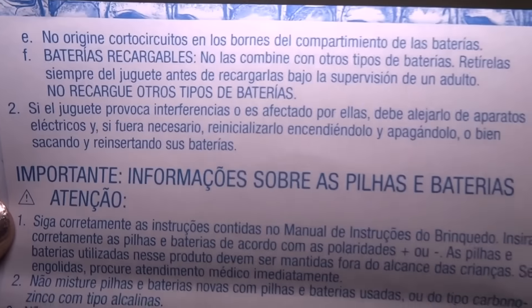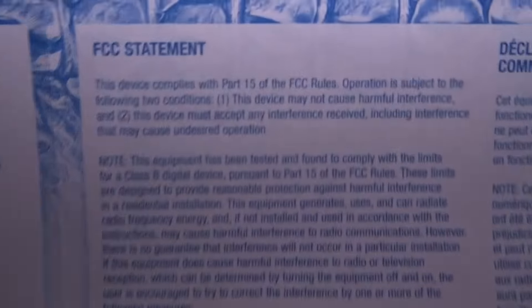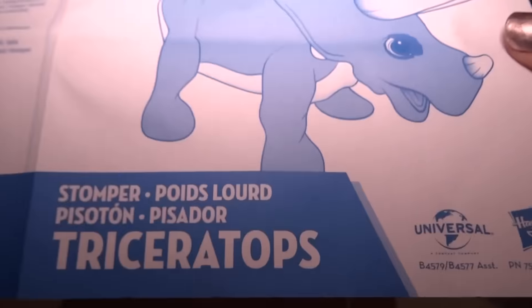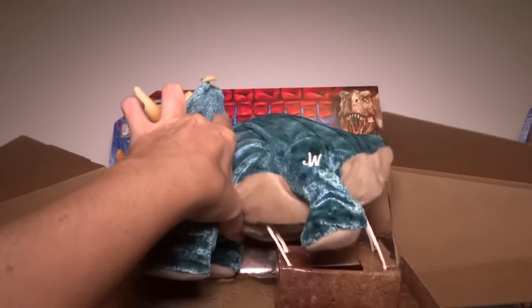One more side here — this is in several different languages and it's kind of small print. This is the FCC stuff. I don't think anyone ever needs to know that, do they? We know that it's not supposed to interfere with our other electronic devices.